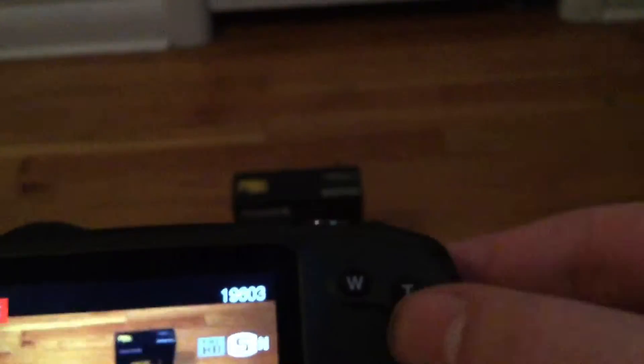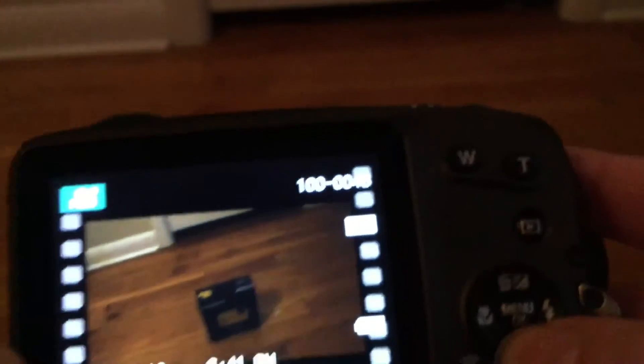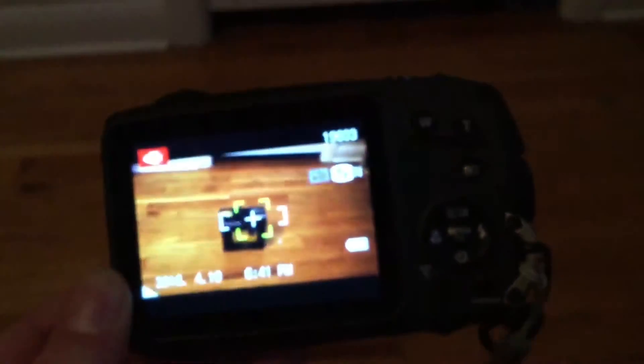To view the footage, go to here and now we can watch it. As you can tell, the quality isn't that great, but it's not a big deal, especially since it's a waterproof camera.